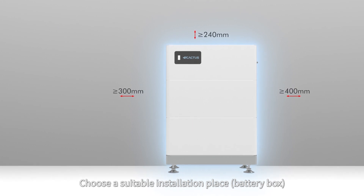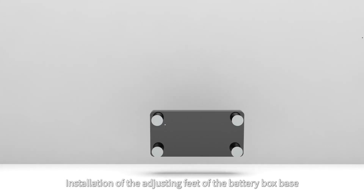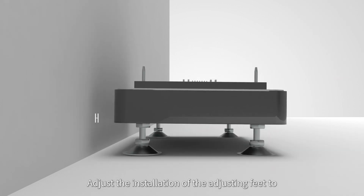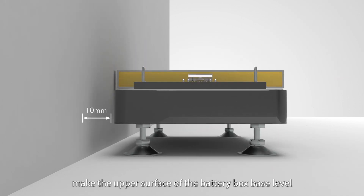Choose a suitable installation place for the battery box according to the installation space requirements. Install the adjusting feet of the battery box base. Adjust the feet to make the upper surface of the battery box base level.